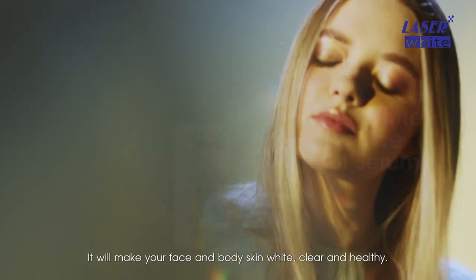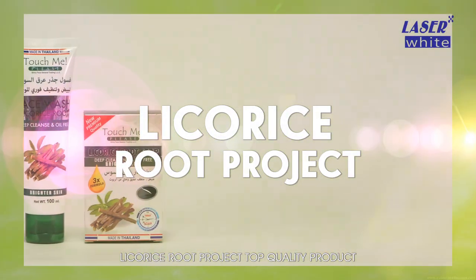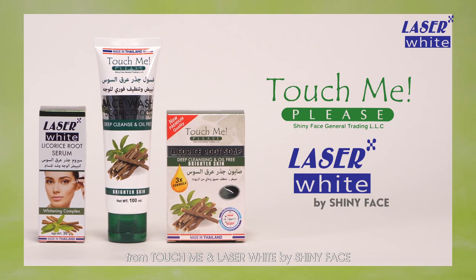It will make your face and body skin white, clear, and healthy. Licorice Root Project — top quality product from Touch Me and Laser White by Shiny Face.